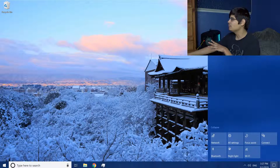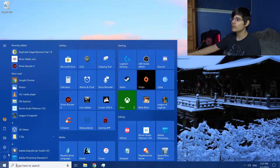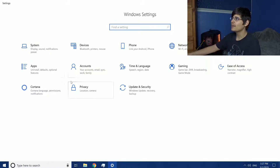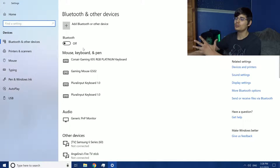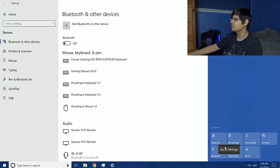If your menu on the right side does not have a Bluetooth tile, you can also go to the Windows Start menu, click Settings, and then click Devices. It'll go to the exact same menu as if you went down and right-clicked Bluetooth.